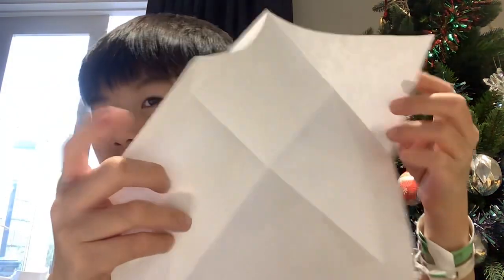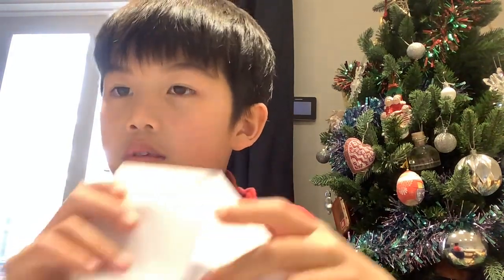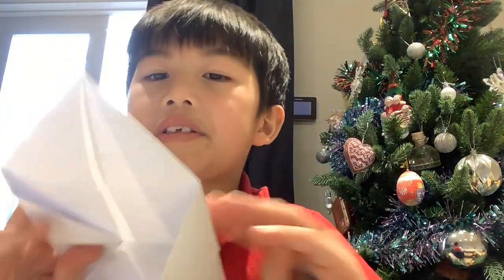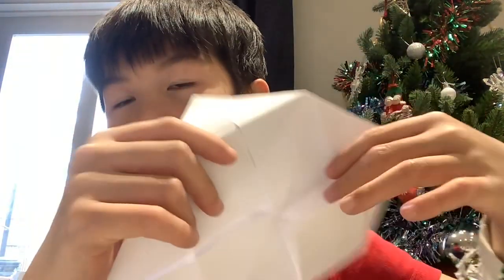You do this so now it's like a cross, then you do this, then you do that. You still have a square piece of paper. Then you do this, then you do that — simple, like this first. Then you flip the whole thing upside down, then you do this, then you do that, then you do that — like this, you fold this all the way.